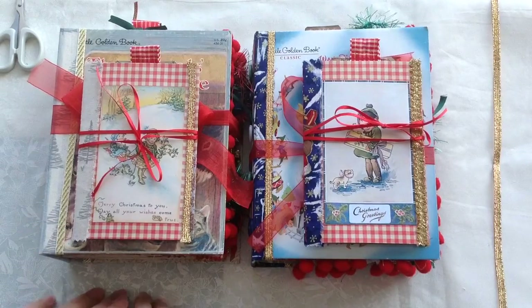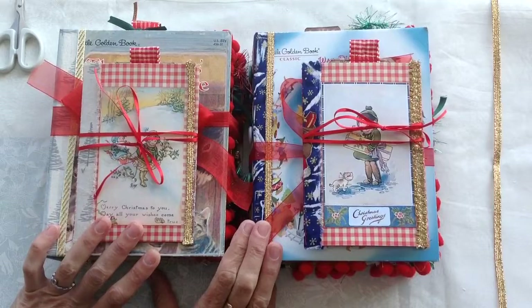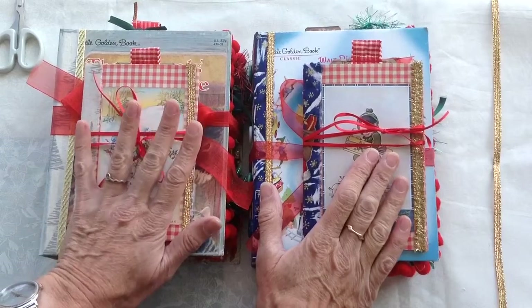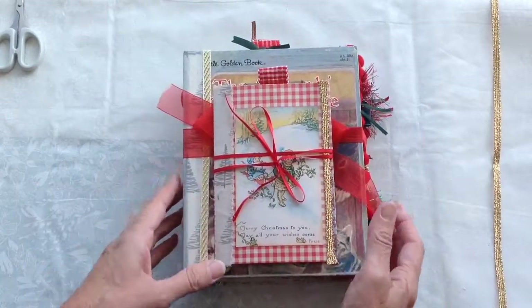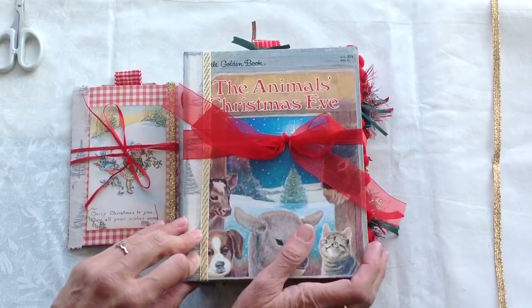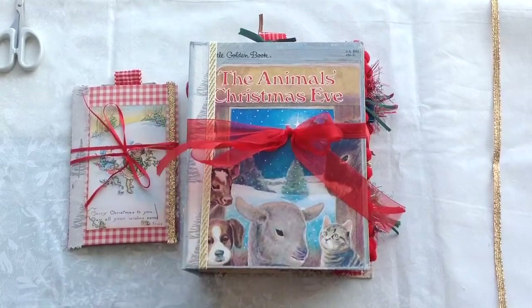Hello everybody, thank you for coming to have a look at my latest two journals. These are my design team project for Artie Mays and I've used two of the Christmas kits — Christmas Cheer, which is in this one, and Hybrid Christmas, which is in this one. I'll do two separate videos because they did end up to be quite chunky journals. The first one, both of them are using little golden books — this one is using Hybrid Christmas and it's called The Animal's Christmas Eve, that's the title of the little golden book.